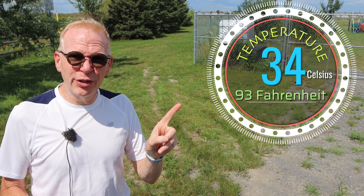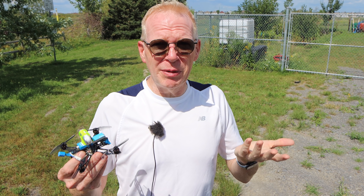Hey everyone, welcome to my channel! On this super hot day — it's like over 30 degrees Celsius — I'm actually wearing white, which I don't normally do in the summertime because it sort of fades in with my pale skin. Anyway, it's helping out with the hot sun.